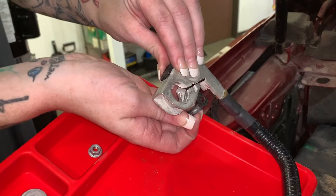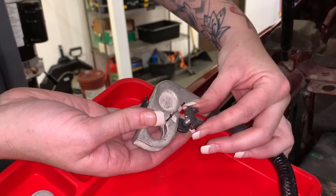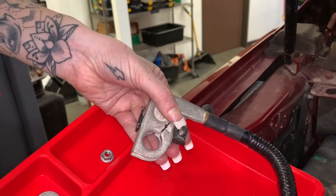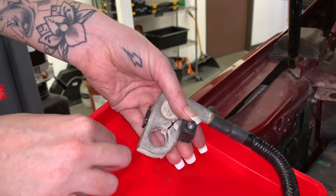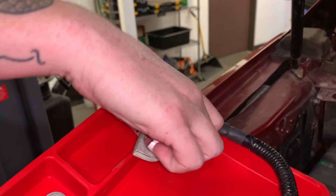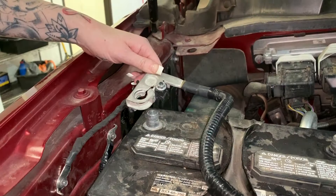Insert the bolt into the key. Take the open wedge, flat side to the terminal, then the closed wedge, and secure it with the bolt. Before you reinstall the negative terminal back on the post, you can take a screwdriver and open this up to give you a little bit more room.